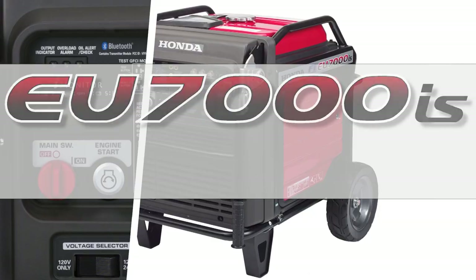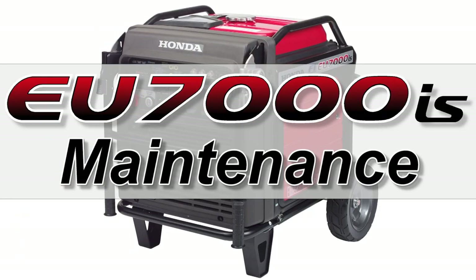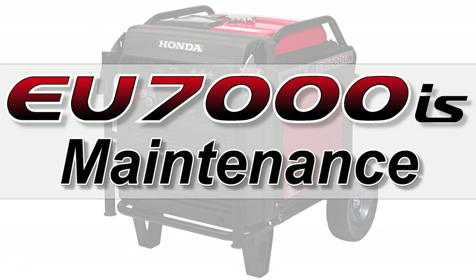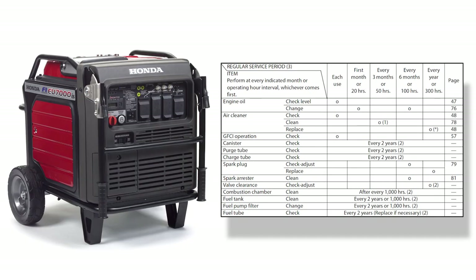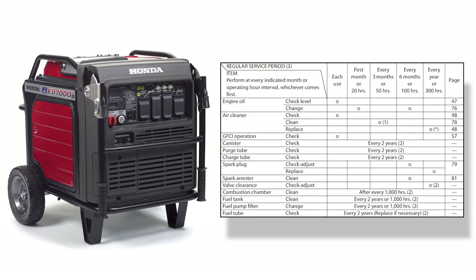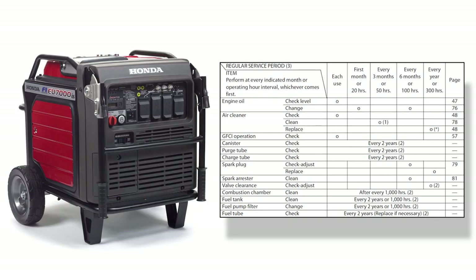Welcome to the Honda Power Equipment video: How to Maintain Your Honda EU7000IS Generator. In this video, we'll show you how to properly perform basic maintenance steps on your Honda EU7000IS Generator, so you can continue to enjoy it for many years.